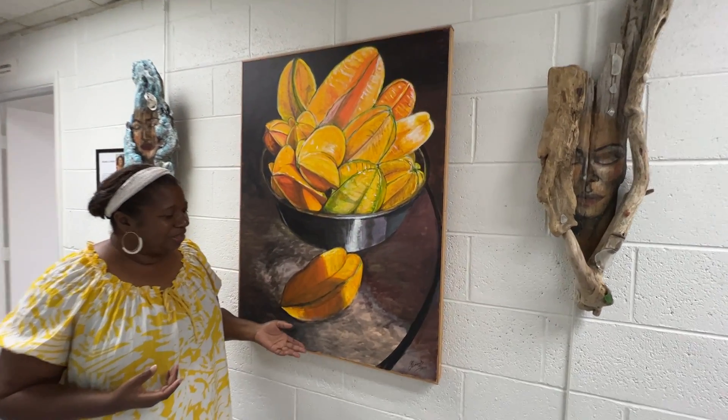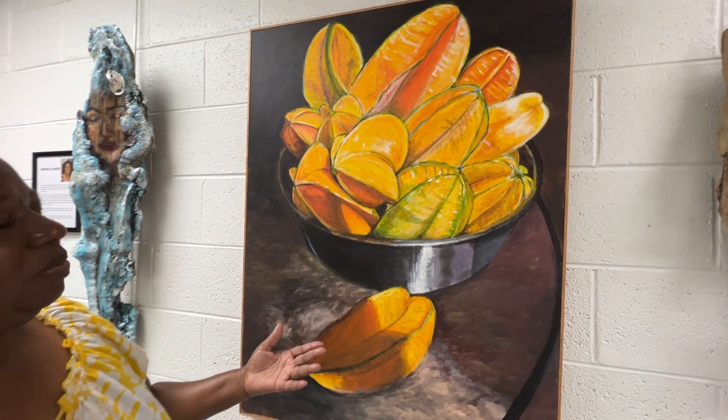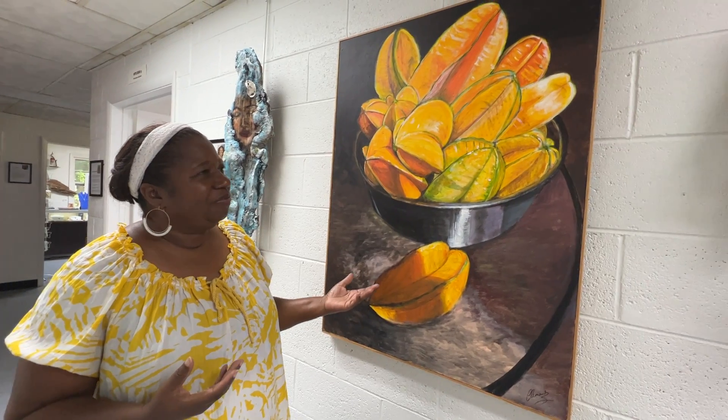This is one that's called Five Fingers. You would know it as a different kind of fruit, but in Trinidad we call this a five finger fruit.